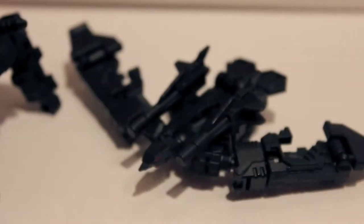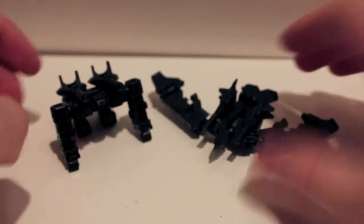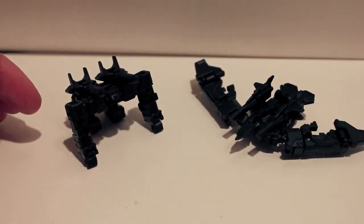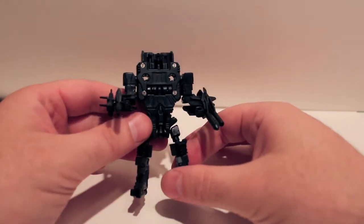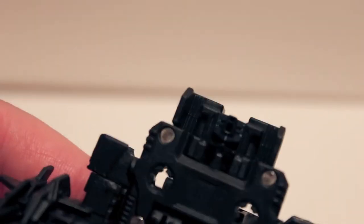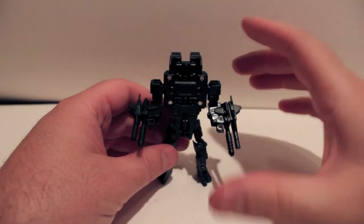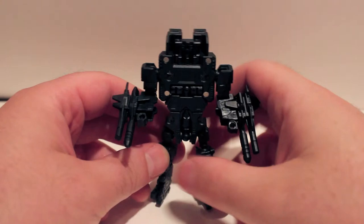Yeah, nothing else is different about these guys. We're going to combine them up and take a look in combined mode. Here we have this guy all combined up and as you can see he is very, very black. He does still have the red eyes but they're very recessed so the camera's really not picking them up and they're hard to tell if they actually are red. But yeah, very cool looking.